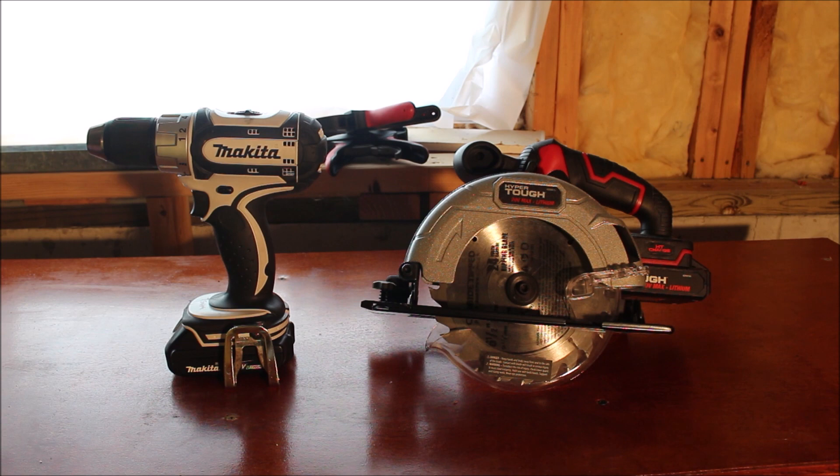On the left we have a Makita 18-volt lithium-ion drill. I don't know the specific model, but I bought this drill from a buddy of mine used for $50 along with an impact driver. So I got the two tools, two batteries, a case for the drill only, and a charger — all for $50. And if you know Makita tools, you know that $50 for all of that is a pretty good deal, especially if they're in good working order, which they are.